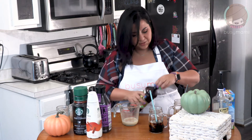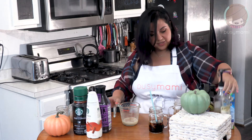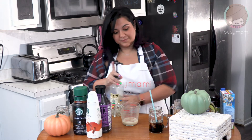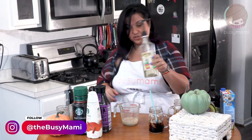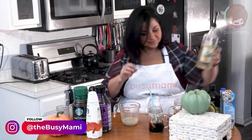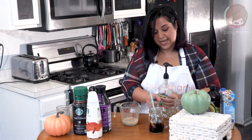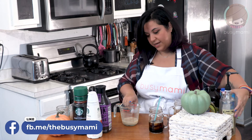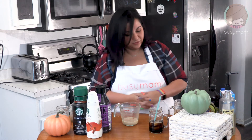Y'all know I use this a lot — this is my sugar-free vanilla syrup. I'm gonna do two pumps of sugar-free vanilla syrup from Starbucks. That's what gives it the sweetness. If you want a sweeter coffee, you can add it to your actual coffee as well. I'm not gonna do that because I already have the sweetness here, and I don't really like too sweet.